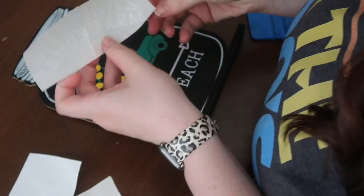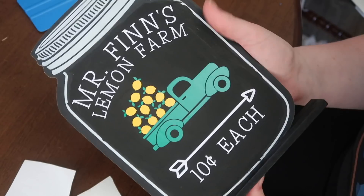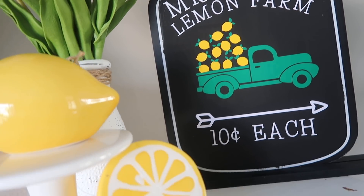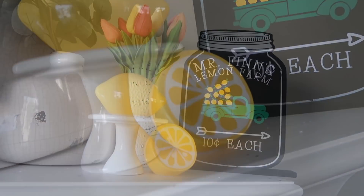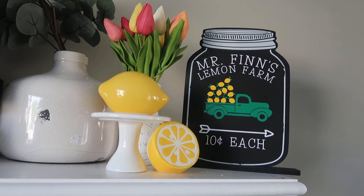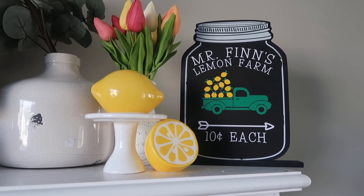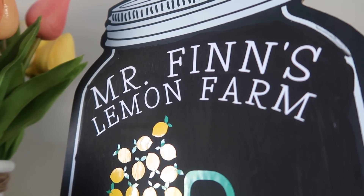I added all of my different pieces that I cut out with my Cricut, and I also loved that I customized it with 'Mr. Finn's Lemon Farm.' We have a lot of stuff with our last name on it, but I wanted something that felt personal to our family but also didn't have our name everywhere.